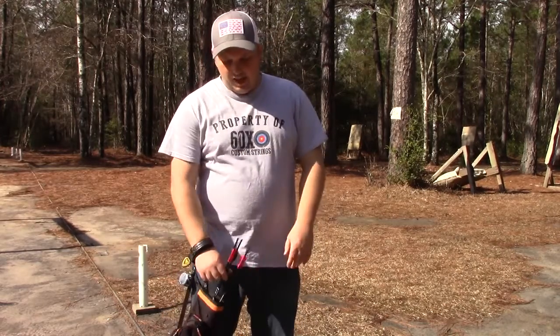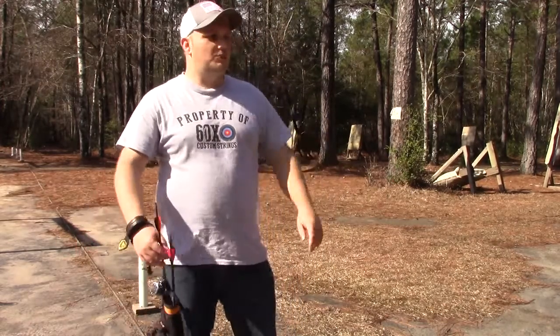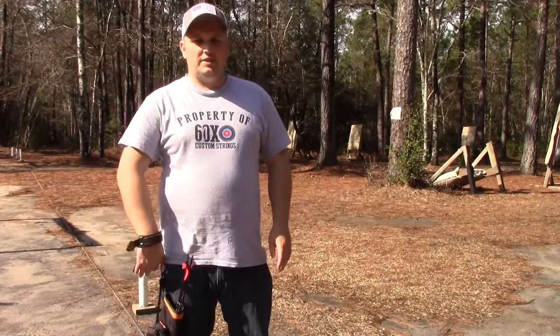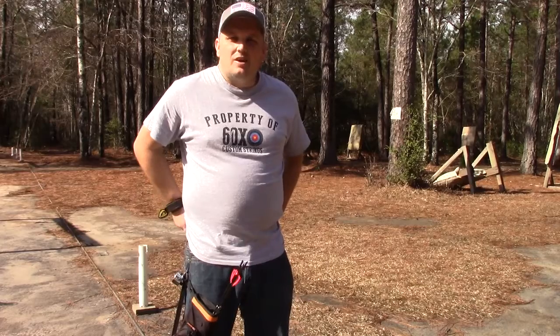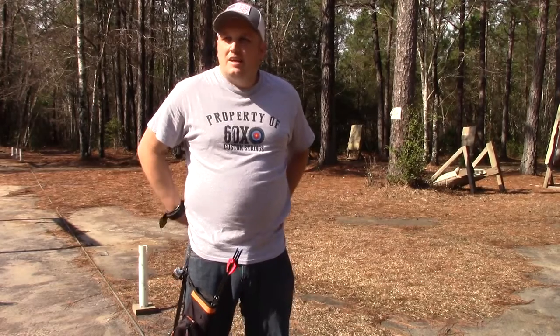Hey guys, as you can see I'm back at the range. I'm done with my traveling — my 6,000 miles in 6 days road trip and then flying back to South Carolina.